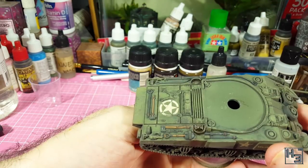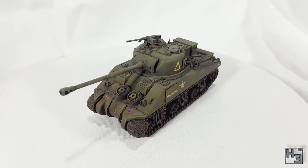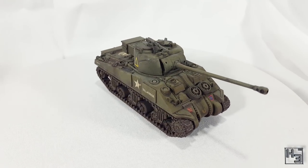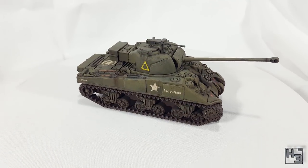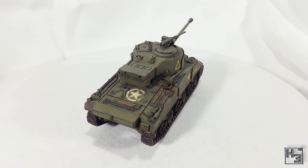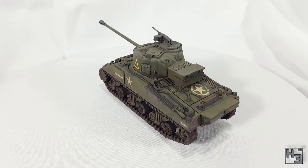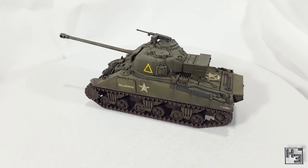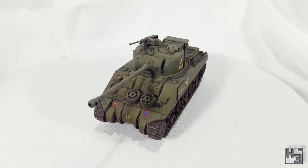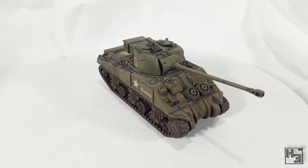And with that the Warlord Sherman Firefly in 28mm scale has been painted and is ready to put down some German big cats. I'm pretty happy with the results I got here, though admittedly it was a little bit rushed because I wanted to get the video done. Gotta keep that one painting video a month streak going — it's only April. I don't think I've done anything particularly complicated with this paint job. Sometimes simple is the most effective.